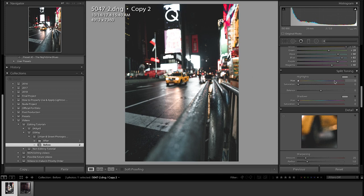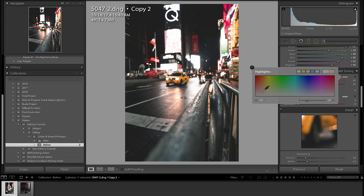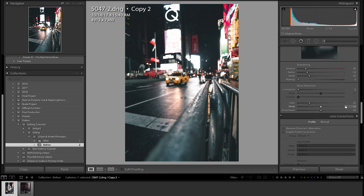Next thing is split toning — it's super important when you want a certain style and look to your photo. The way I'm going right now is red-orange highlights, like a yellow-orange hue at 21%, and then for shadows we're going to add a blue hue. You could even make the highlights blue and make the red pop more. Personally I'm liking the blue shadow hue with the reddish-orange highlights — 13 to 11 saturation, both very good.